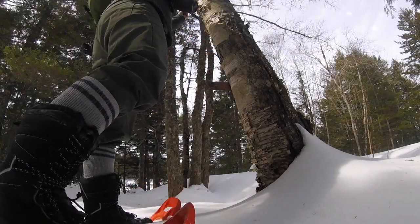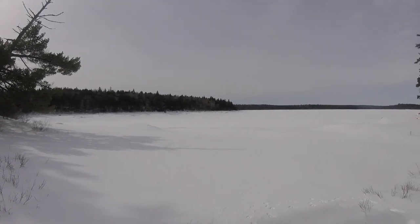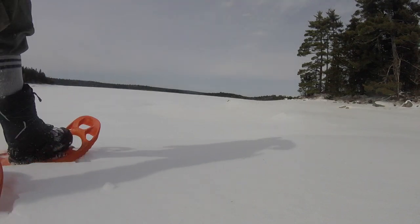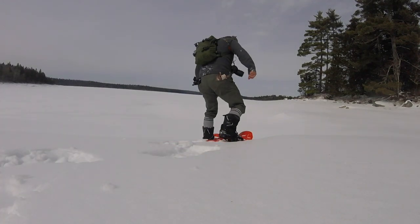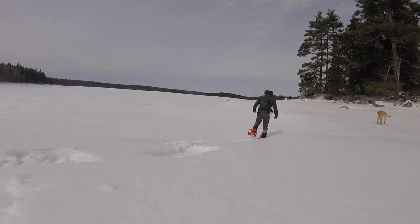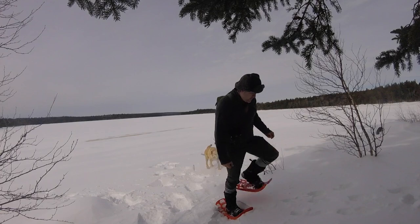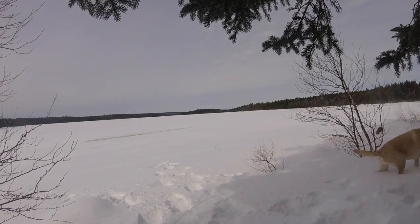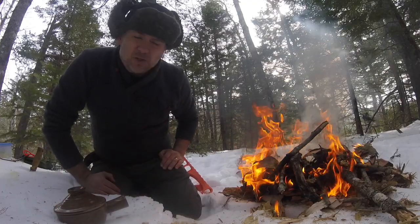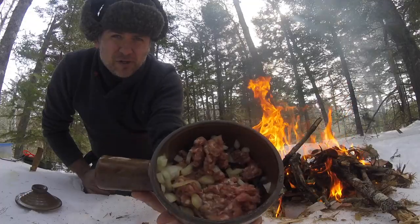Let's get started. Let's go. All right, just came out for an ultralight snowshoeing adventure, and today's cooking video, I'm going to do a traditional Irish shepherd's pie.